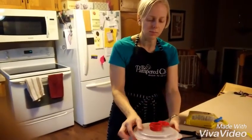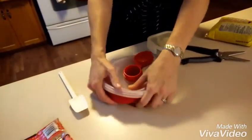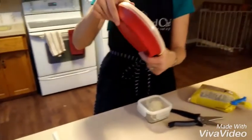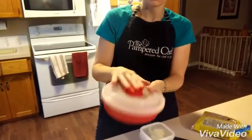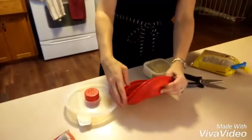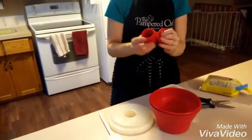It just comes in a bowl like this and it is fully collapsible, so it takes up a lot less room than your big air popper does. You can store it really easy like this, and then open it up. Pampered Chef has thought of everything with this one.